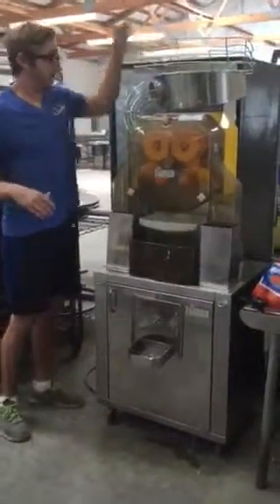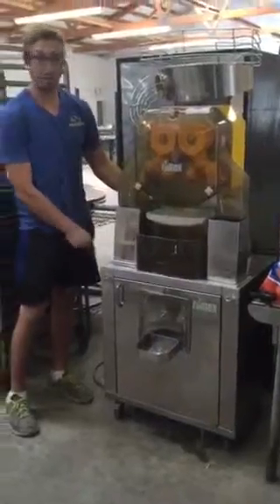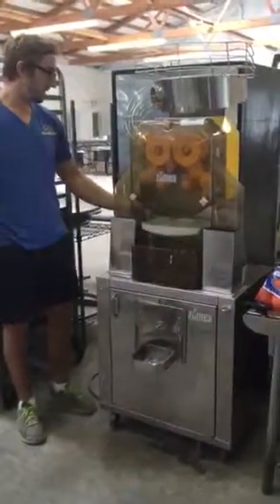Now I'll demonstrate how this machine actually works. I'll put my oranges up in here. It plugs into a standard 110 outlet so you can do it anywhere. Push the button.